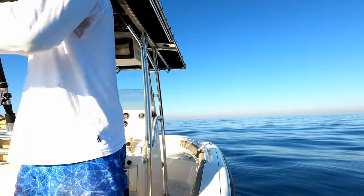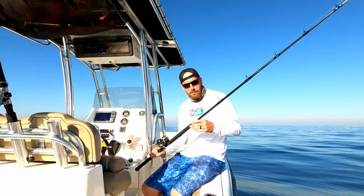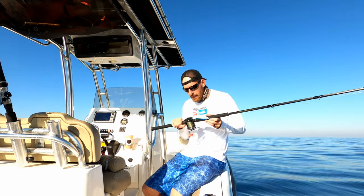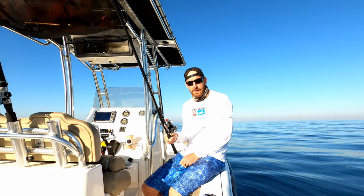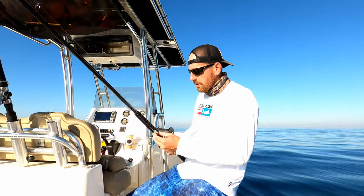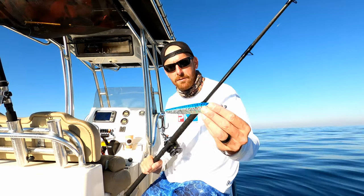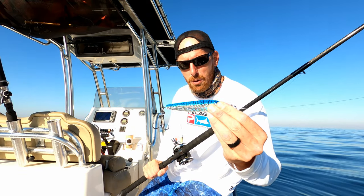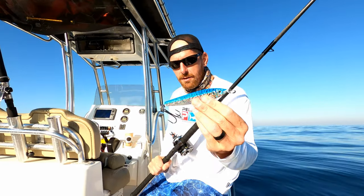I have here a 7-foot Graftek 20 to 30 pound rod, and on it I have a Penn Surfmaster with 50 pound braid, then it goes down to a 25 pound top shot which is about twice the length of the rod. Not really giving me too much stretch — I just like to have plenty of room for abrasion resistance on the rocks and things down there. On the end of that I have a 6-ounce P-Line Laser Minnow. The one and only — this is the lure that does it all.